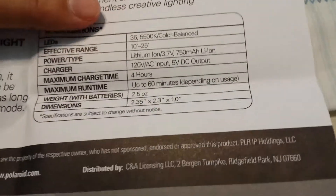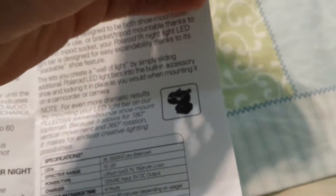Weighing with batteries, 2.5 ounces. As for the batteries, I don't even know where they are — you probably have to open this thingy here.